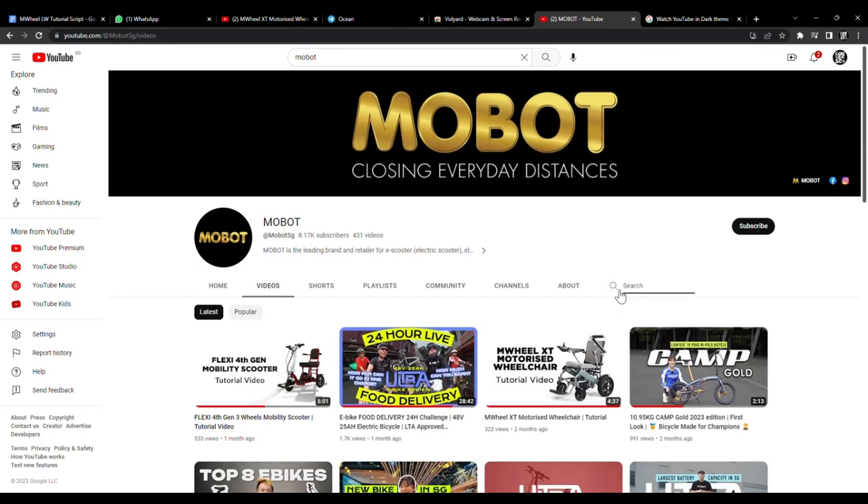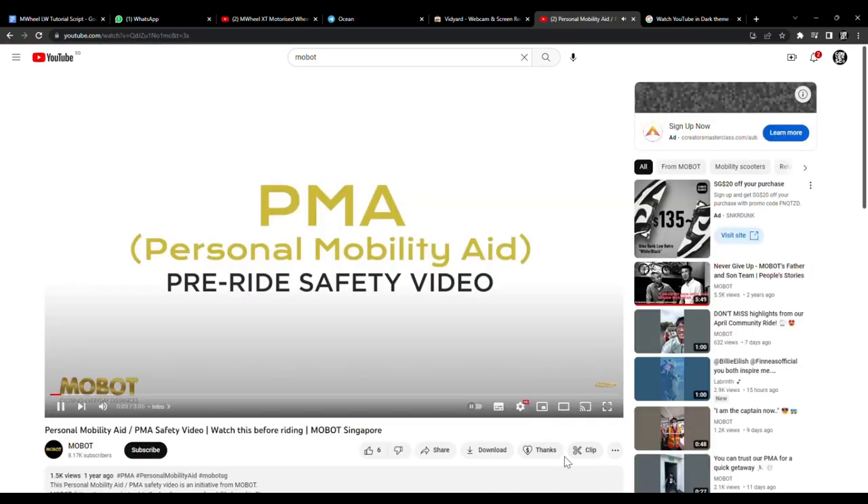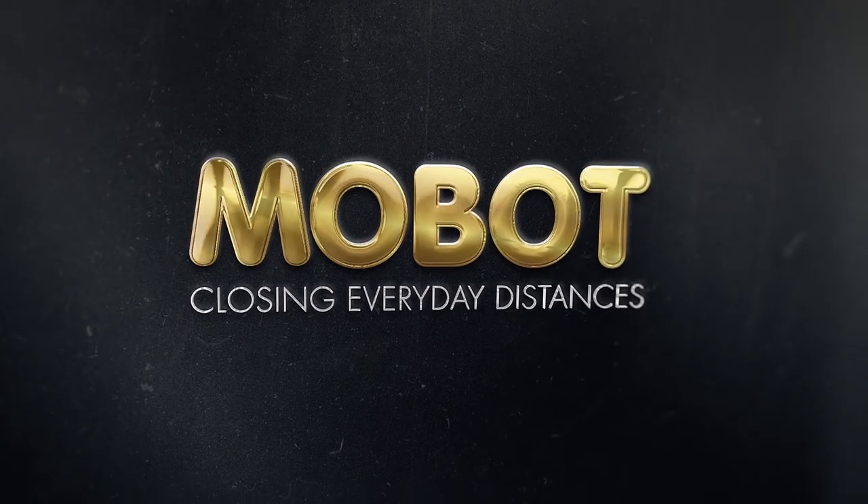Before riding, do watch our PMA safety video on our channel. If you have any questions, feel free to leave a comment down below or head down to any of our mobile outlets.